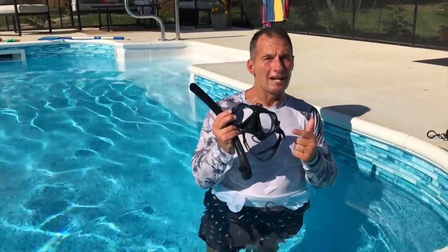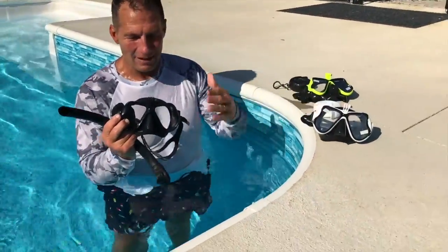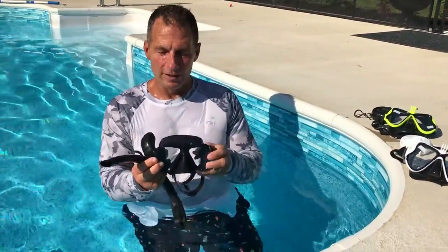I want to give you a quick review on this free diving snorkel set that is awesome. What's nice about it is it comes in multiple colors. I've got the all-black, I've got white, and I've got green. The cool part is this is actually something you can professionally use.